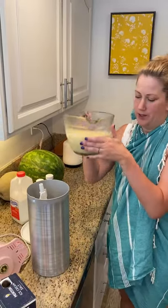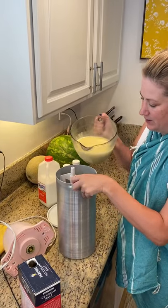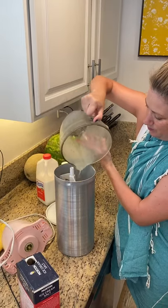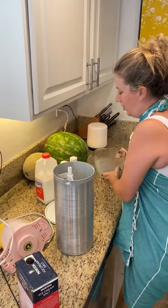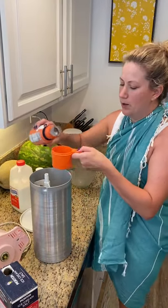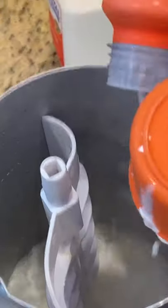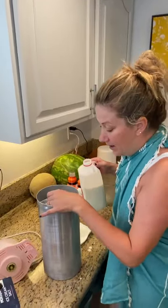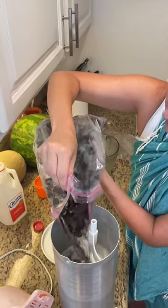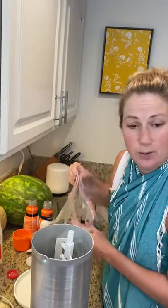So what we're going to do — I had this chilled in the fridge — we're going to add the milk, sugar, and egg mixture right into our ice cream maker. We have a six quart. Then we're going to add about four cups of heavy whipping cream. Be really careful with your measuring. After we have our whipping cream in, we're going to top it off with milk — about half of it — and let it turn for about 20 minutes, then add the rest.